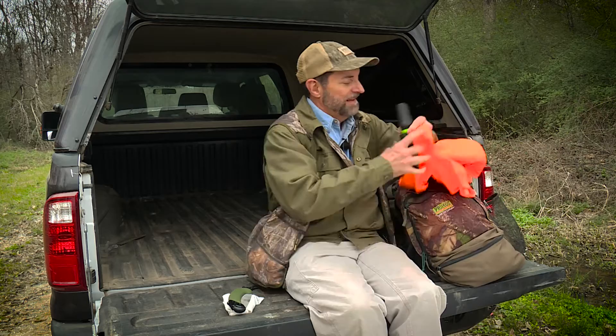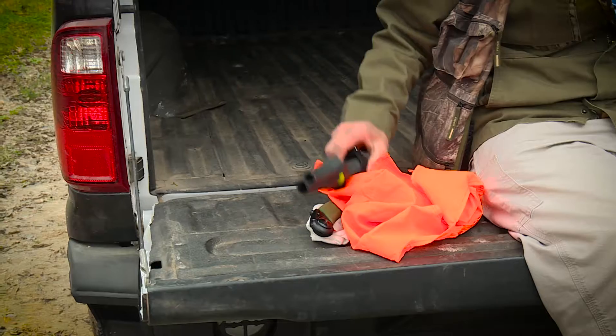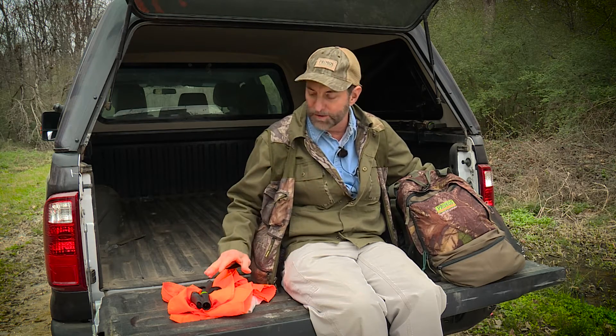I've got an orange vest for bow or gun hunting. In gun season, even if you're running with a bow, you've got to wear orange in most states, so I've got a vest that I never want to forget.